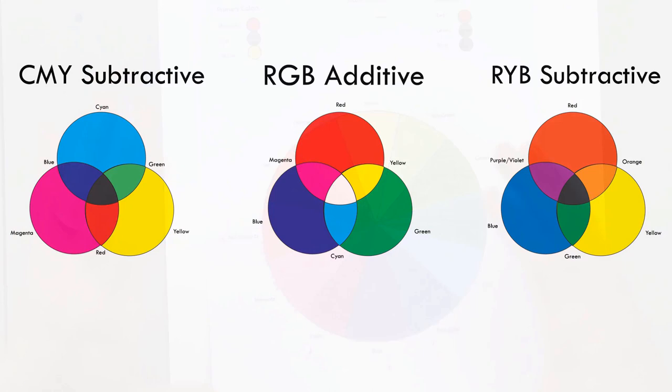Another subtractive color wheel discussed in this section is RYB, which stands for red, yellow, and blue, and you might be more familiar with this color wheel compared to the CMY color wheel. In the RYB color wheel, red and yellow combine to produce orange, a secondary color. Blue and yellow combine to make green, and blue and red combine to make purple or violet. It is called subtractive because the colors we see in a colored pencil drawing are a result of the material absorbing all of the colors except the colors that are reflected to us.